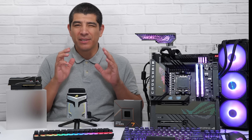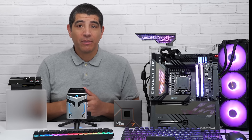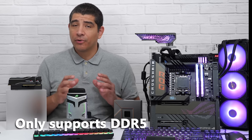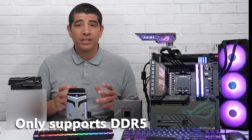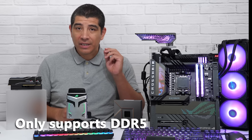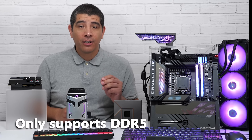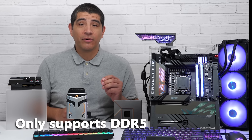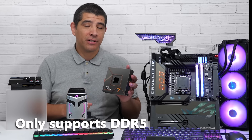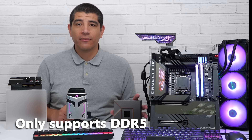First and foremost, let's talk about something that a lot of people have interest in, and that's going to be memory, specifically DDR5. Now these series of CPUs only support DDR5 memory. They have no support for DDR4. So just keep that in mind. When you're selecting your memory, you're going to want to make sure that it is DDR5 based, as DDR4 modules are physically not compatible with these motherboards, and the integrated memory controller inside of the latest generation Ryzen 7000 series CPUs does not support DDR4.